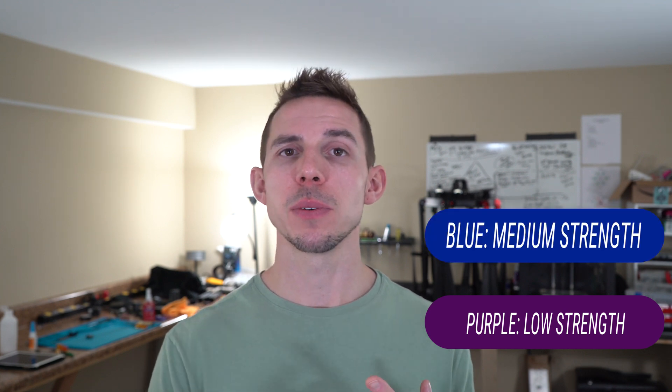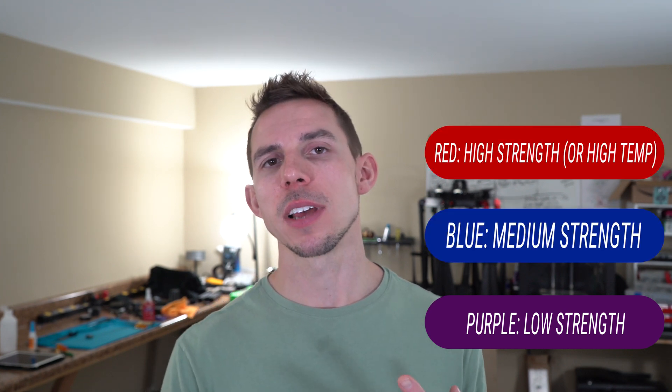With threadlocker there are four main types, separated by color. The weakest is purple, then we have blue which is medium strength, red which is high strength, and green which can wick into threads — we'll get more into that. Personally, I mainly use blue, red, and green.